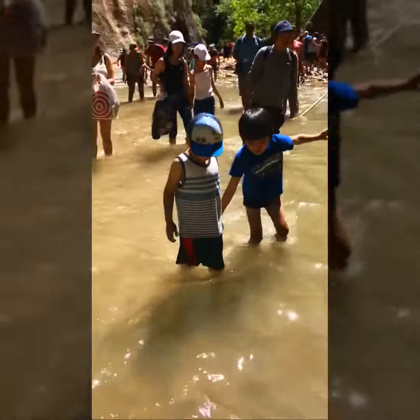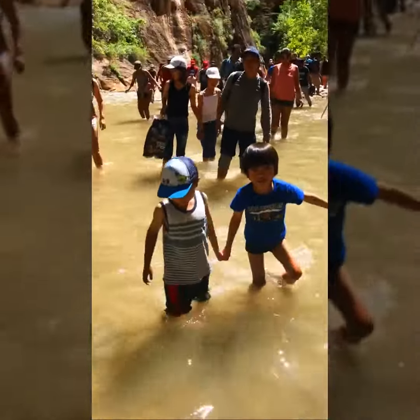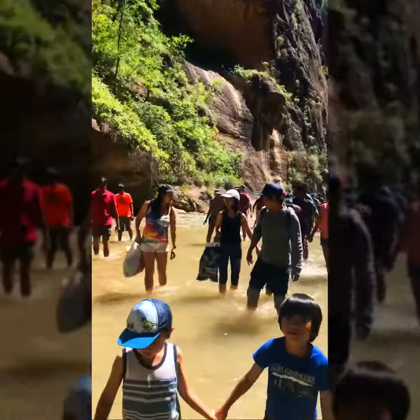Ready? Ready? Watch your steps! Big kitchen!